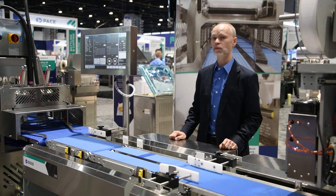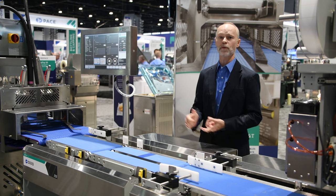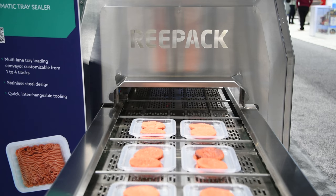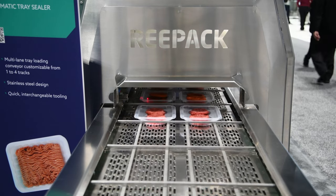We have multiple customers that use this technology for a modified atmosphere. Ready meals could be a frozen product. We also do VSP tray seal applications for fish and other high value-add products.